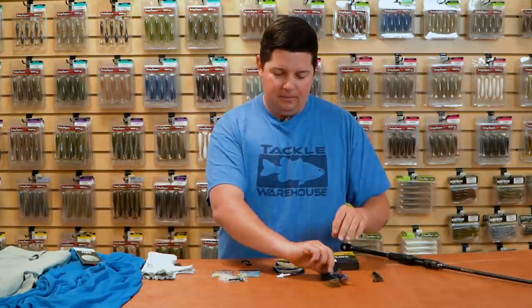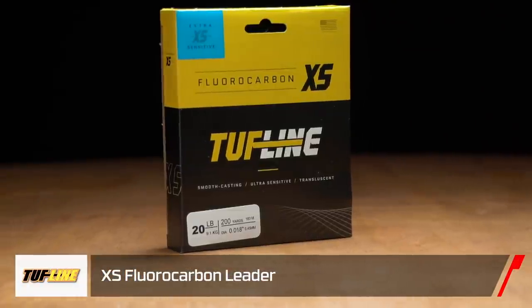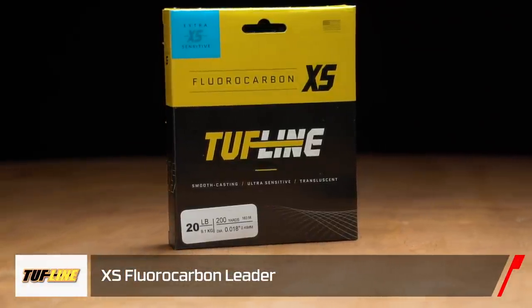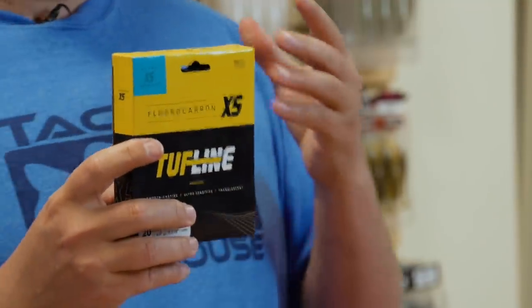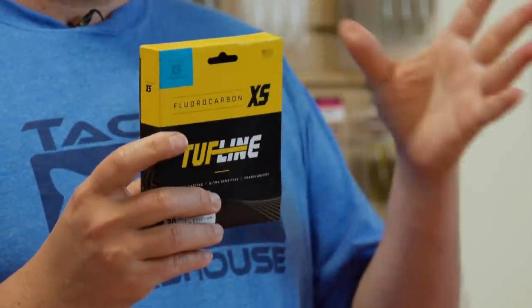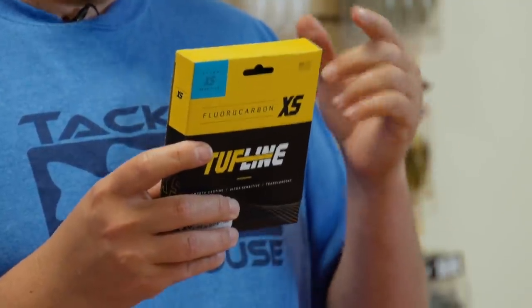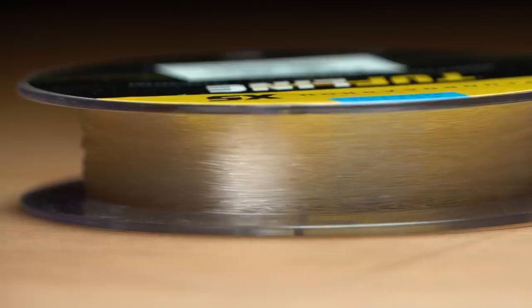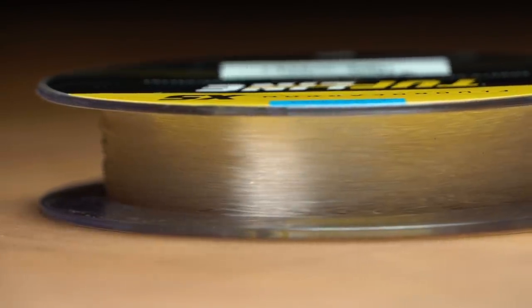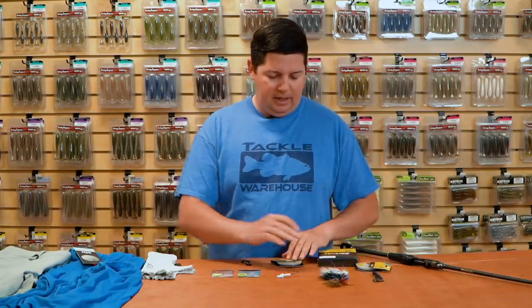If you're looking for a new finesse jig — something the fish have really never seen before that's going to help get a lot more bites — check out the new Hustler Jigs from Beast Coast. Next up, we got some new line from Tuff Line. The first one is their new XS fluorocarbon — XS standing for extra sensitive. It's their premium fluorocarbon, and with the XS version you're going to get a lot better castability, it's going to fly off the spool really smoothly, and you'll get a lot better sensitivity. They've got it in bulk spools as well as small leader spools.